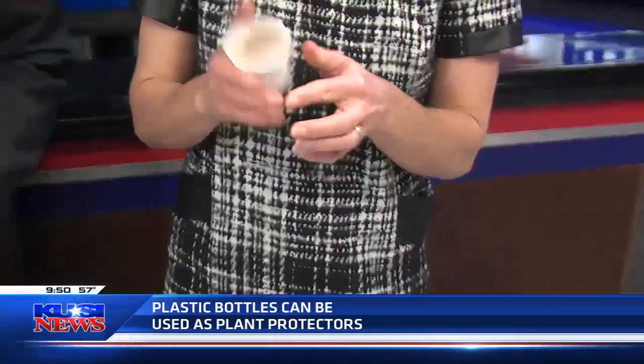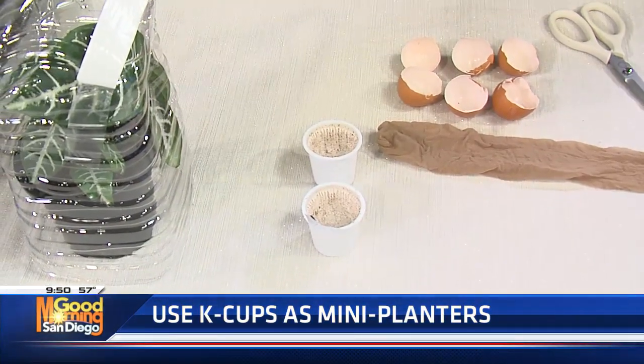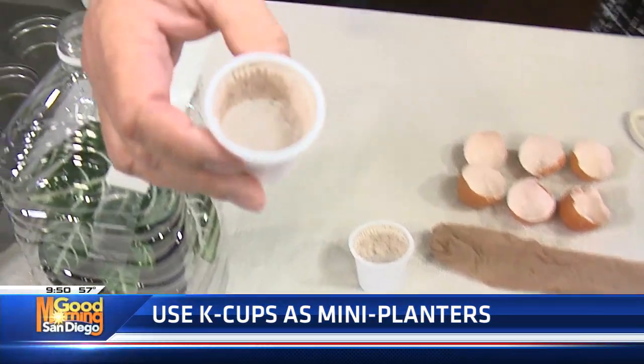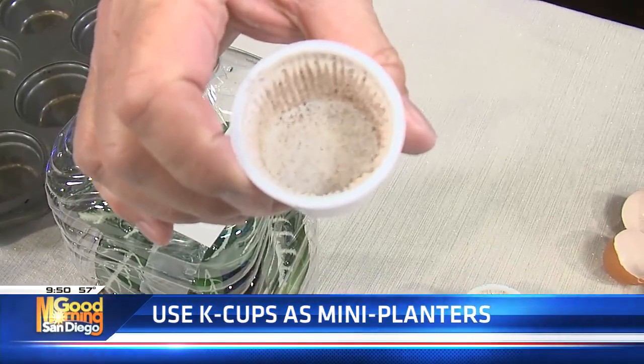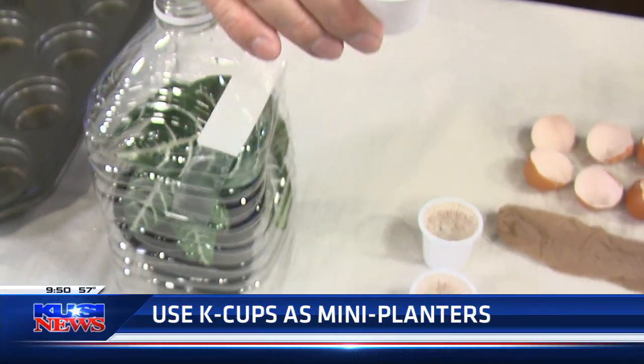You can reuse your coffee pods — like a Keurig. You can use them as seed storage, or you can put soil in them and start your plants in there before repotting them into a bigger pot. When they start to pop out, you put them in the yard.